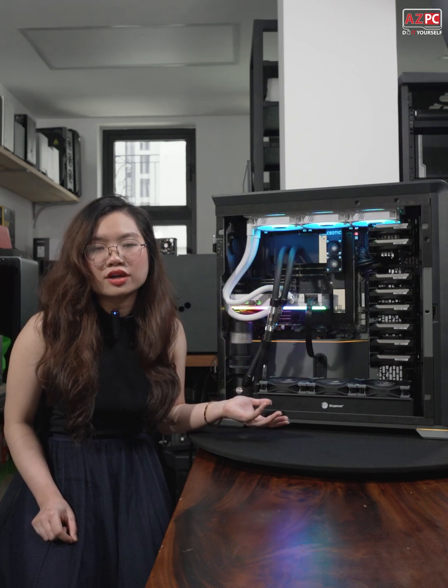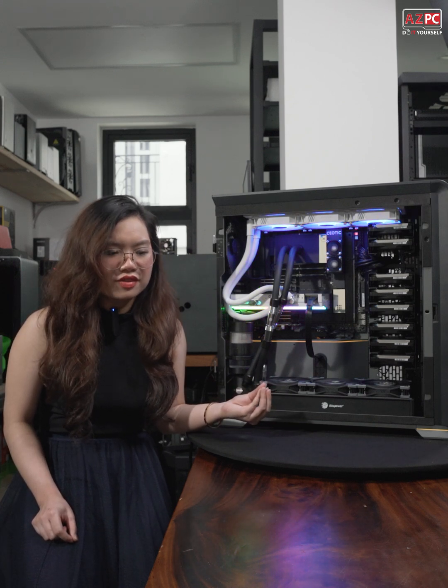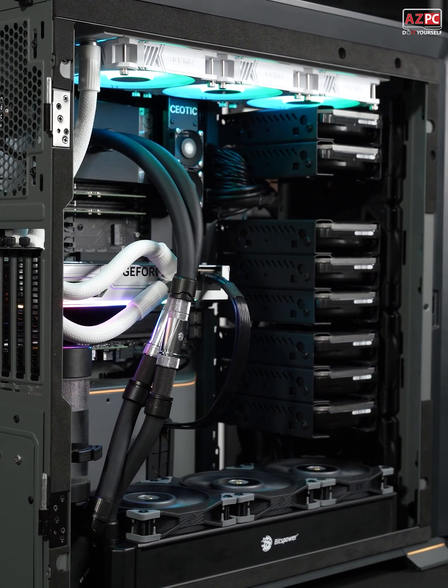He's from Hanoi and he wants to build something that can handle both CPU and GPU workloads. All right, so let's talk about the components right now, shall we.